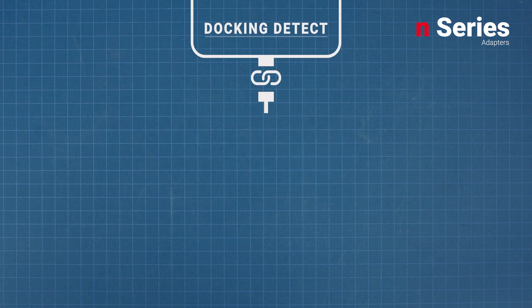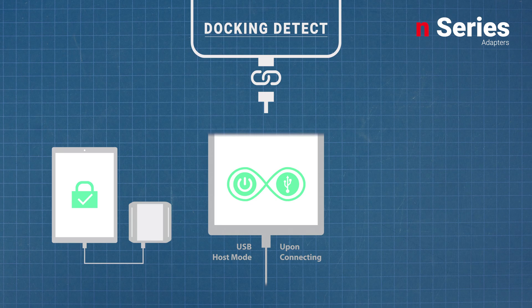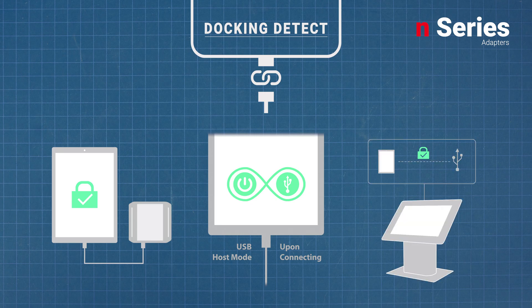Docking Detect is a reliability feature that ensures SimulCharge works properly. The technology ensures the greeting protocols between the N-Series adapter and mobile device are executed correctly and consistently every time they are connected.